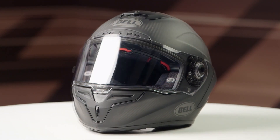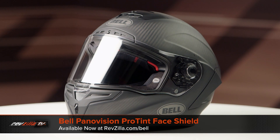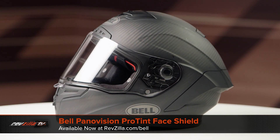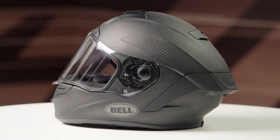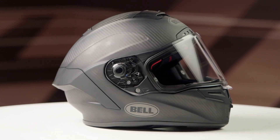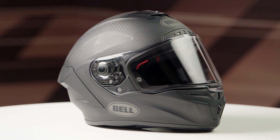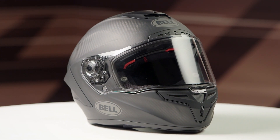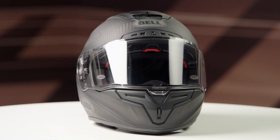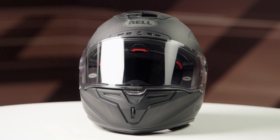Last on the table we have the Bell Panavision Pro Tint face shield. This particular Panavision uses Pro Tint's photochromatic technology to adjust to light conditions while you're riding. Exposure to direct sunlight will cause the face shield to darken to a true dark smoke color, and if you're riding in low light conditions the shield will automatically lighten to a full clear within moments.